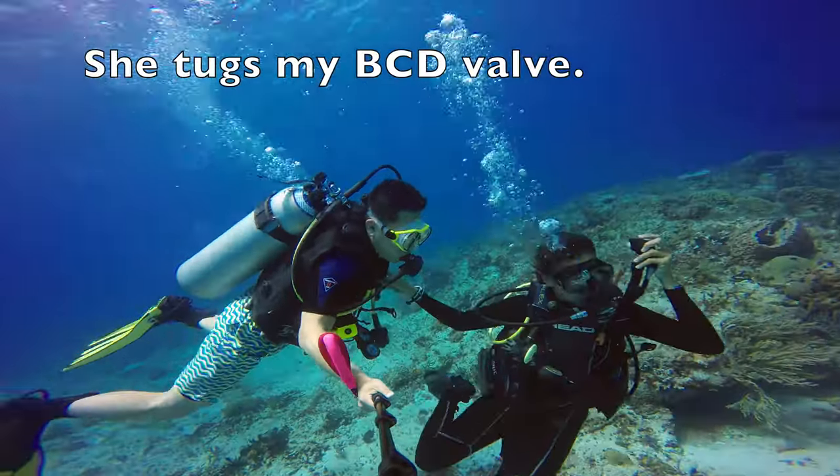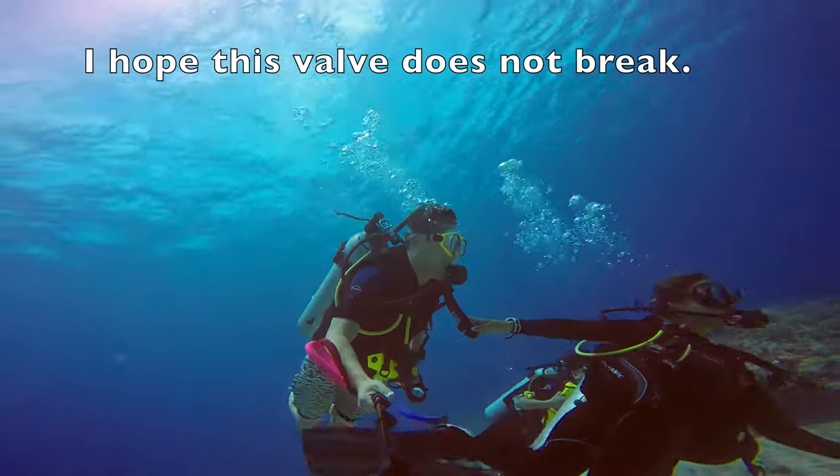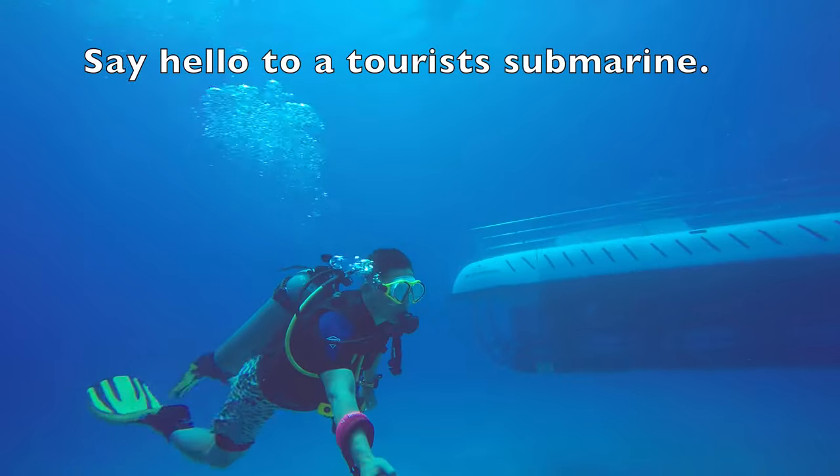She tugs my BCD valve. I hope this valve does not break. Say hello to a Taurus submarine.